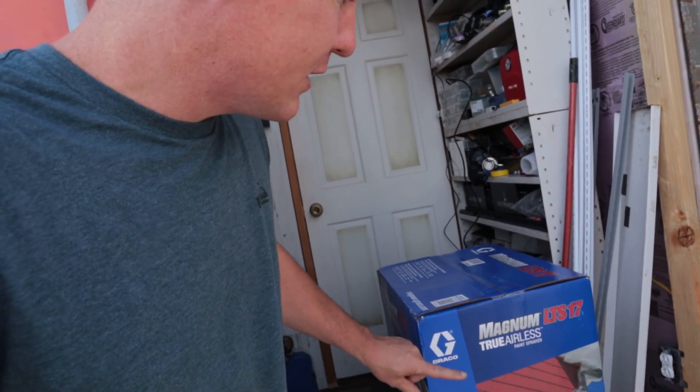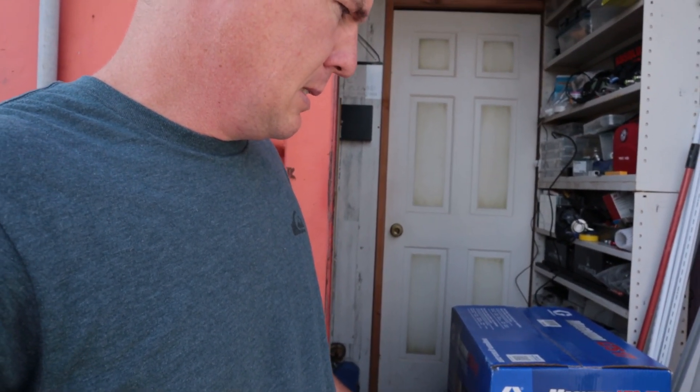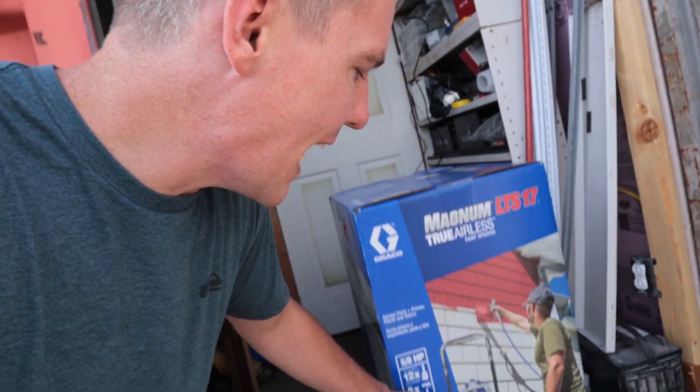I picked this up at Lowe's. They sell a similar version at Home Depot — I believe it's the X7. So they're almost identical.